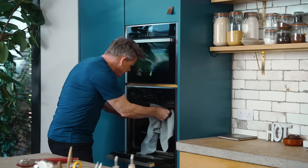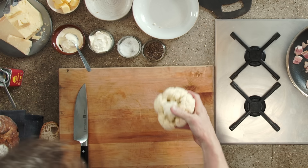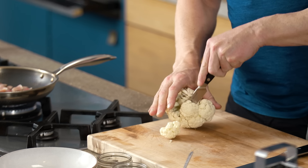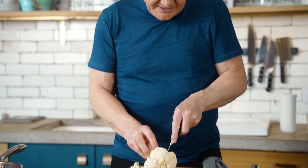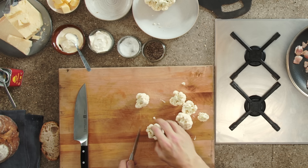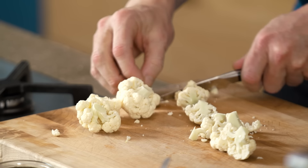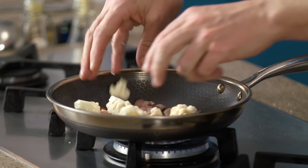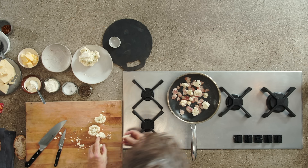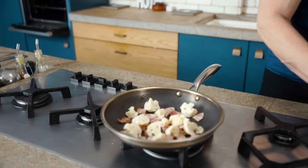Boom. Check that toast. As that bacon's getting crispy, get your paring knife and just go round. These little sort of trees are called florets. The secret here is literally just to get the florets and cut them in half, and the big ones into quarters. What we're going to do now is lightly toast these with the bacon. In. Now, you'd be surprised how quick these cauliflower florets cook. Oscar, please pan down — look at that. Beautiful. Really beautiful.